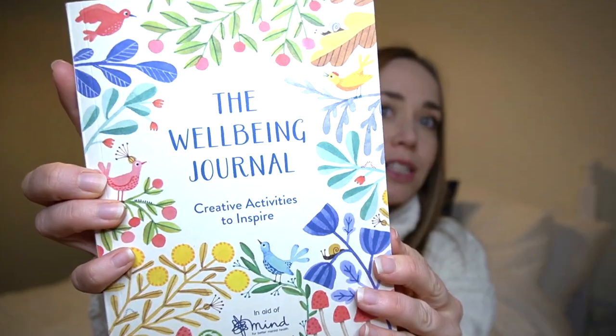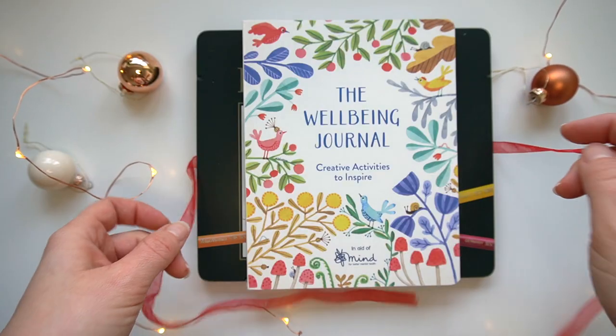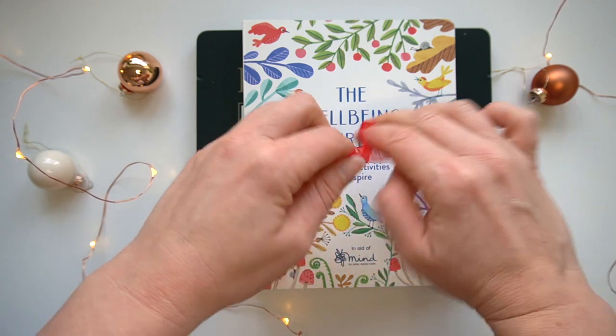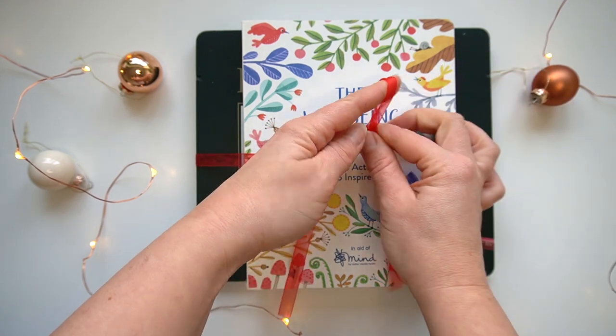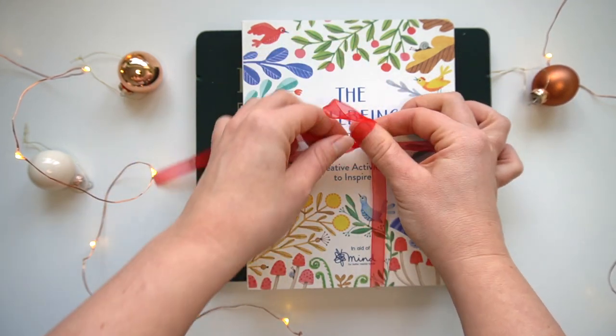Alternatively, if the person you're buying for isn't much of a sketcher but does enjoy coloring pencils, you could look into buying them a nice coloring book. I have this one here — my best friend sent me this during the first lockdown. It's a well-being journal with lots of really nice mindfulness activities, and it's in aid of charity, so I'll pop this one in the description box below.